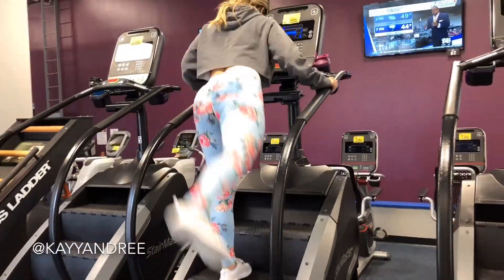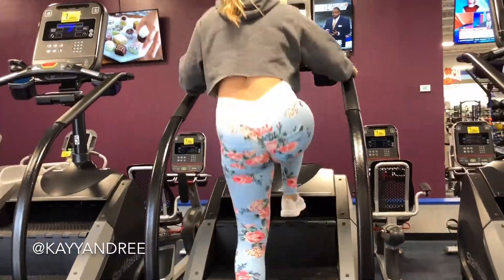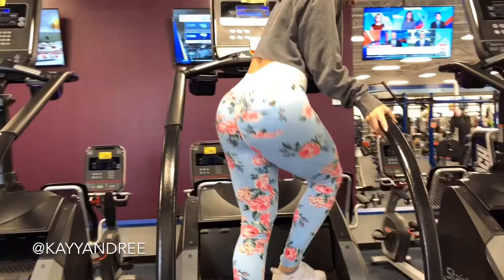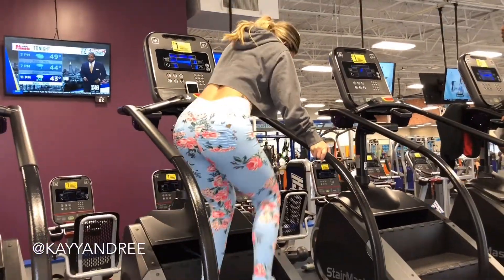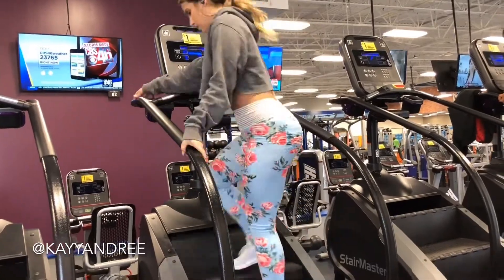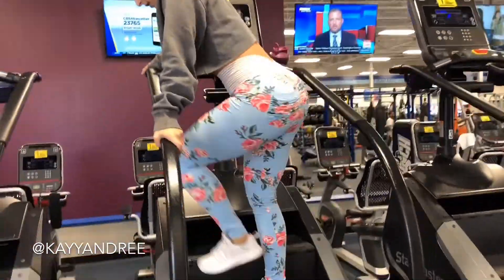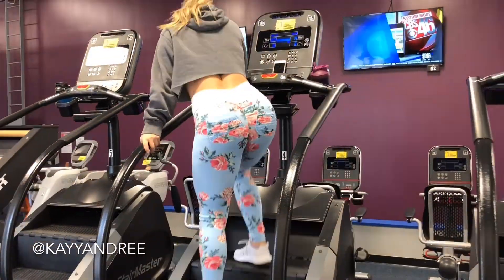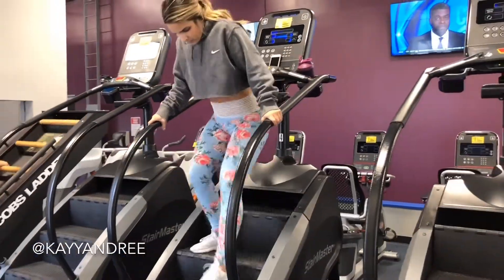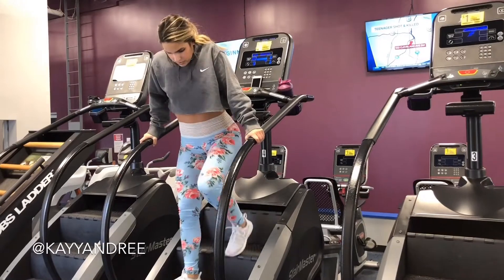I'll do kickbacks as I'm doing right here, and then I'll step to the right, I'll step to the left, and I'll just switch up my foot positioning and my steps here — really just trying not to focus on how tired I am, and before you know it you'll be done with the 30 minutes.